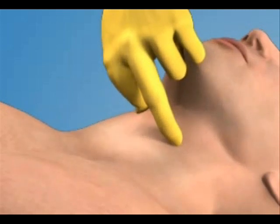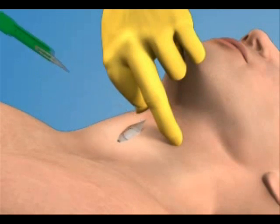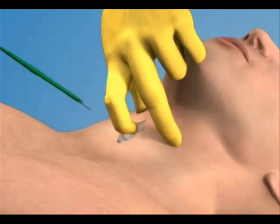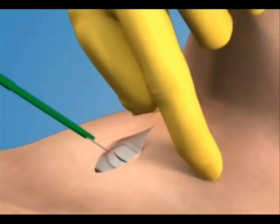Use the 11-blade scalpel to make a 2-3 cm vertical incision through the skin and subcutaneous tissue overlying the cricothyroid membrane. Use the index finger of your non-dominant hand to palpate the membrane through the incision. Once the membrane has been located, make a stabbing horizontal incision through the lower portion of the cricothyroid membrane.